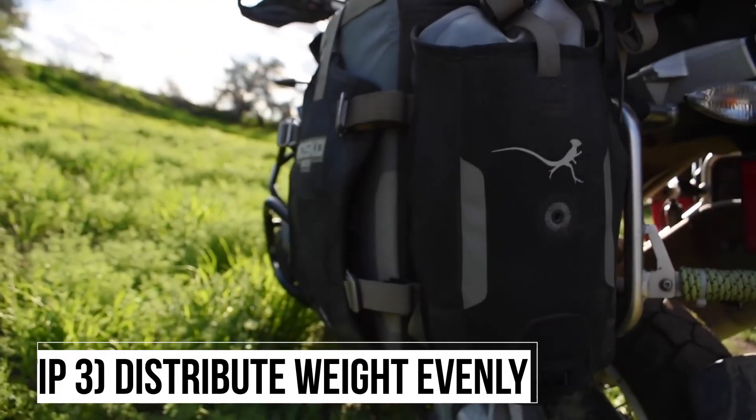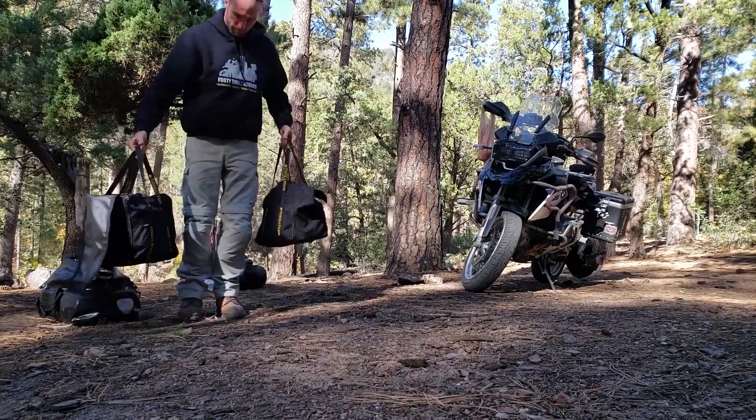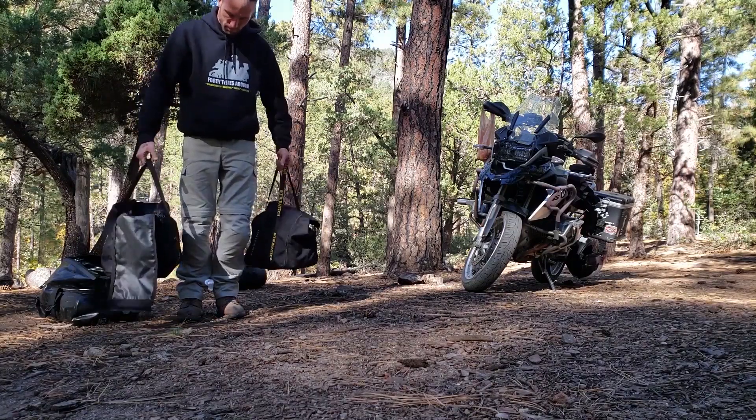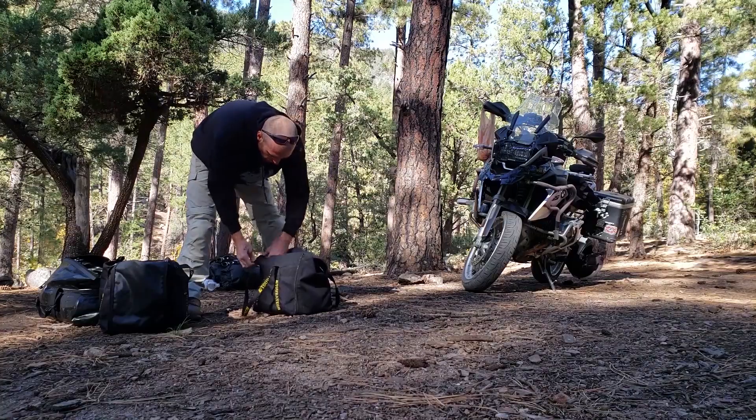Tip number three is to distribute the weight evenly. That means both side cases are going to weigh roughly the same amount. This keeps everything balanced and makes the bike a lot more sturdy and secure, especially if you have bags that come off the bike. You can just pick up each one with one hand, give it a little feel, see which one feels heavier or lighter, and get a sense of what it's going to feel like on the bike.